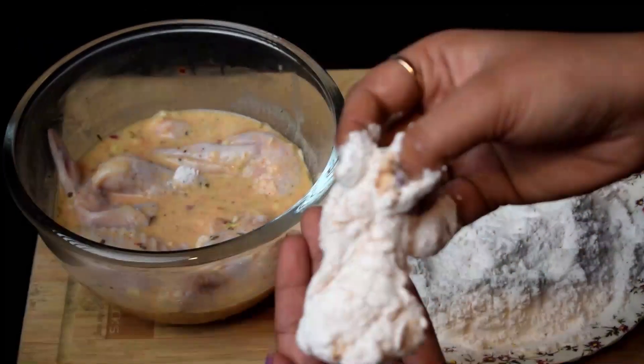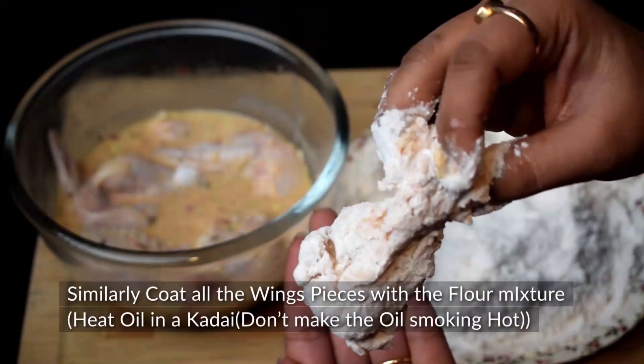We now have a double coating on the chicken for a good texture. This is quite crunchy.